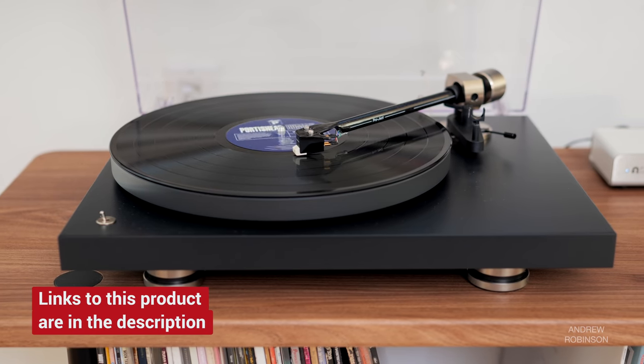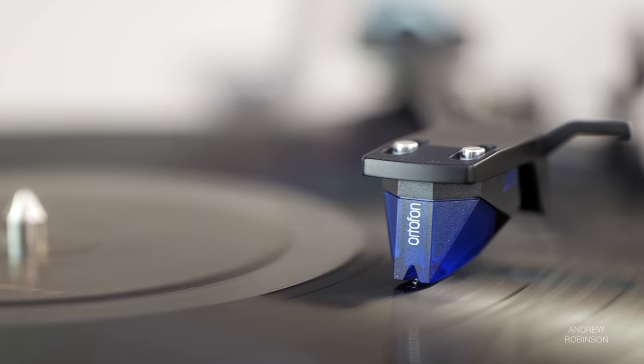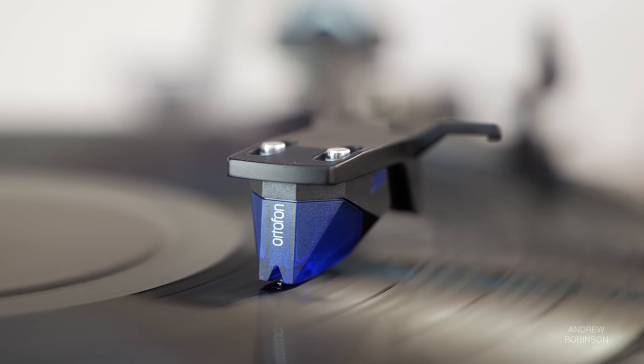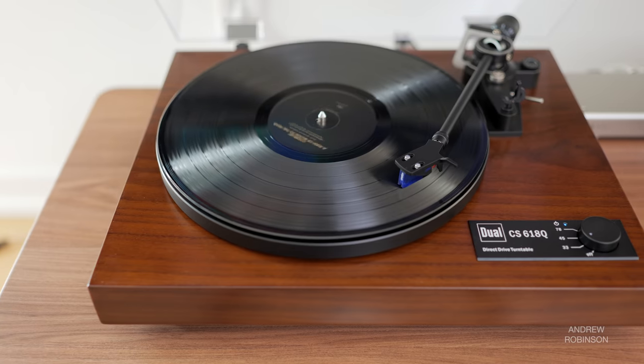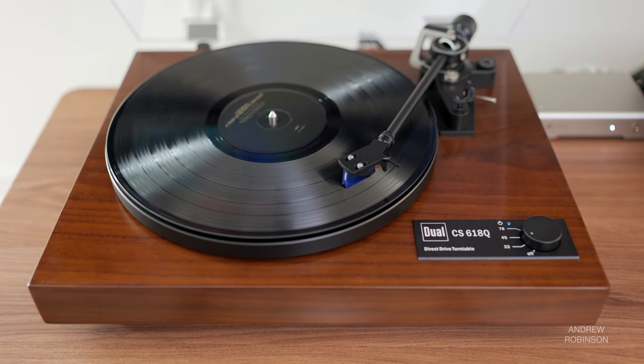In terms of overall sound quality, the Dual is solid. This is not an overly warm, mellow, or romanticized setup. It's more precise, agile, and articulate through its frequency response in comparison to the Project Debut Pro and its stock Sumiko Rainier cartridge. The 2M Blue used with the Dual has demonstrably more resolute bass with good texture and detail compared to the Project, though it lacks the absolute depth of my Audio-Technica outfitted with the far costlier 2M Black LVB cartridge, also from Ortofon.